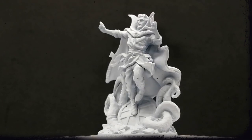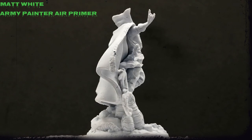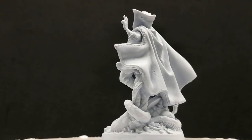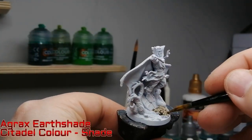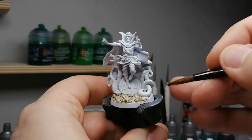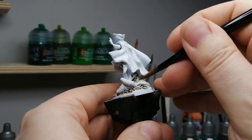Hey there miniature painting lovers, I am back with another Marvel Zombie superhero — this is Doctor Strange, who's primed with a matte white air primer. We're gonna be using contrast paints on this guy and some shades. We're starting off with some Agrax Earthshade on the base, and I'm going to go in reverse on this miniature — I'm not gonna start with the face.